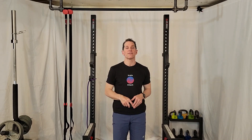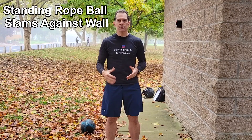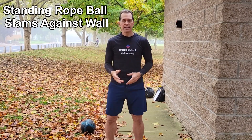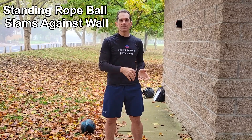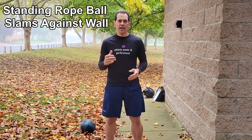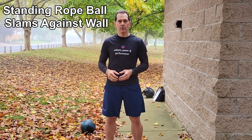Rope ball power slams — standing. This exercise develops tremendous twisting power for the core, which is necessary for the pitcher to increase his velocity. To perform this exercise, you want to have a nice athletic stance with your back against the wall. Take the rope ball and slam it against one side, creating momentum to slam it against the other side. Keep that momentum up and fire against the wall back and forth.